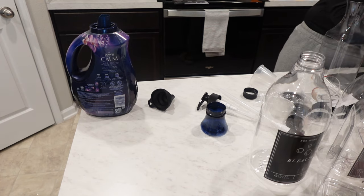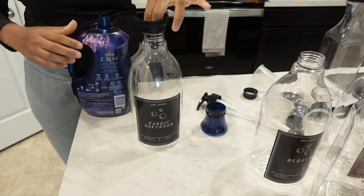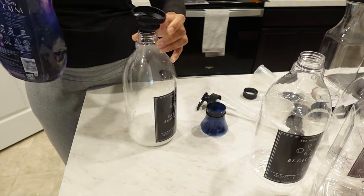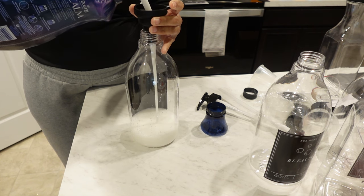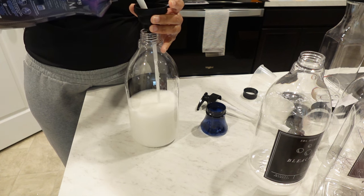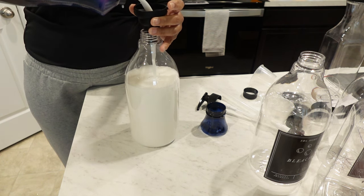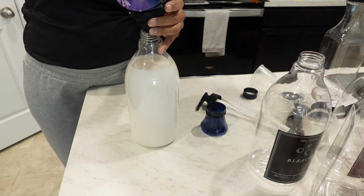Today I am trying the Downy Calm Lavender Scent Fabric Softener for the first time. It actually smells very nice — it's a very subtle smell. When it says it's calm, I feel like it lives up to its name. My usual fabric softener is by Downy, just the regular scent with the pink label. But this one is definitely going to be more of a staple. I was looking for something with more of a calmer, softer scent.